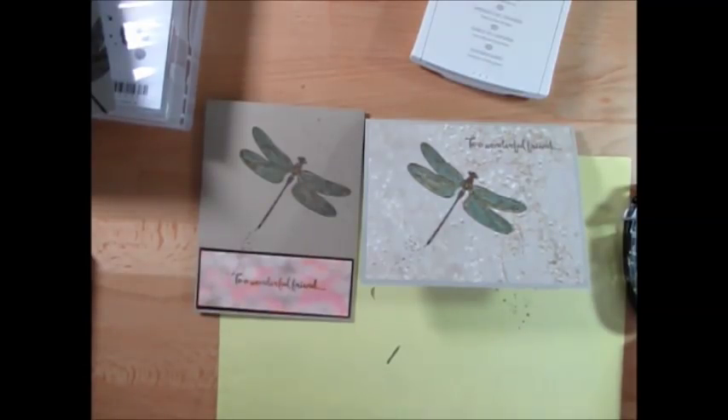Thank you so much for stopping by. To get all the measurements, to cut your paper, to get that many cards, and the supplies list, just hit the link above or below in the description — it's going to bring you to my blog post. For all the Stampin' Up products, you can order right there. Thank you so much and have a lovely day, my friends.